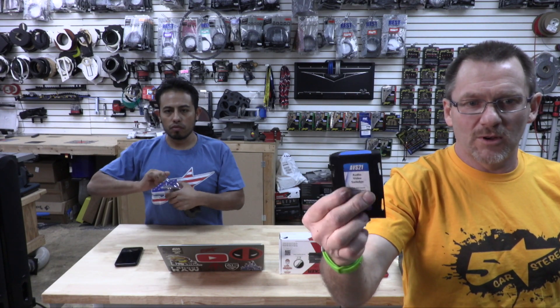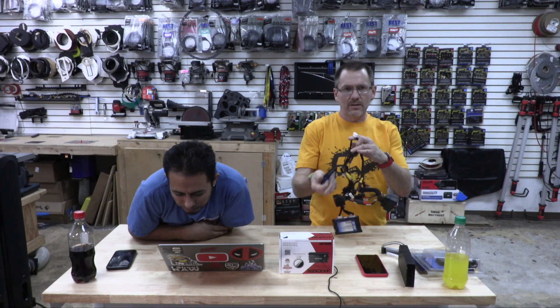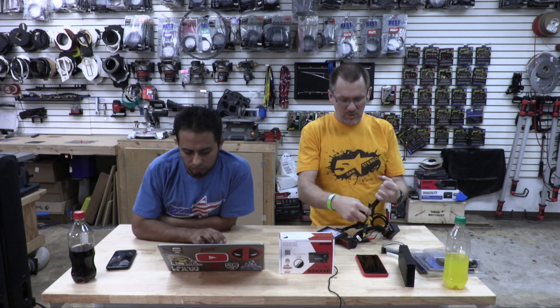This is the AVS21 audio video switcher, two channels. So it's one channel in, two channels out. It has a bunch of extra wires for audio because this was actually made to do monitors. You can pull out all the audio portion of it and just make it a video switcher.